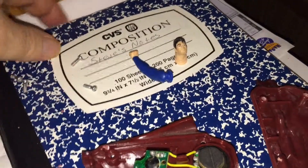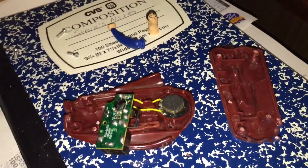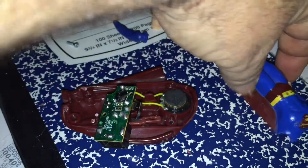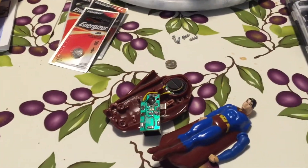Just looking for the other screws — there are four of them. I think they fell down somewhere but I'll find them. So that's it for now — the body of a Superman toy. We'll be back soon.